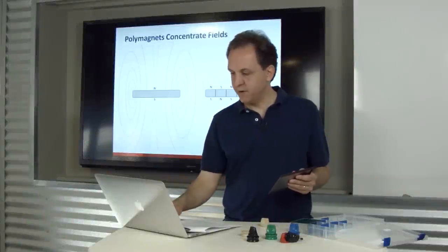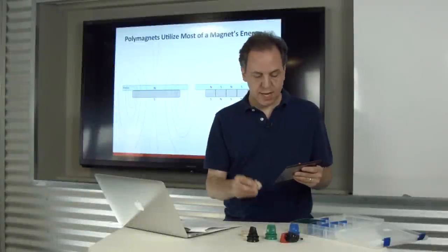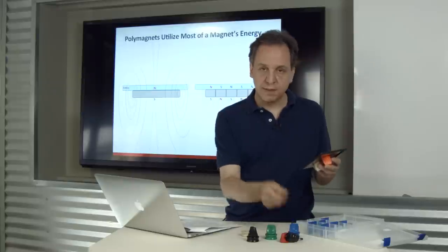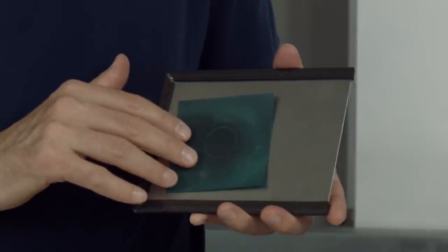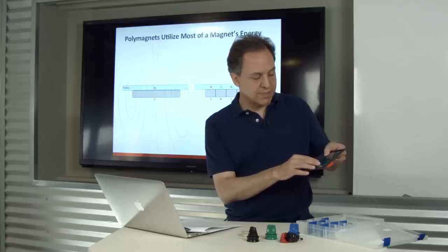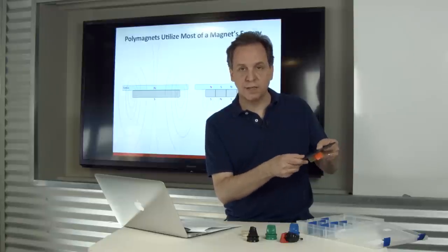If you take a look at this graph, it shows how the fields get captured into the metal with the polymagnet in contrast to the standard magnet. With both magnets on this piece of metal, using magnetic viewing film from the other side, you can clearly see field coming off the standard magnet, but absolutely no field coming off the attached polymagnet — because its field is getting completely captured inside the metal.